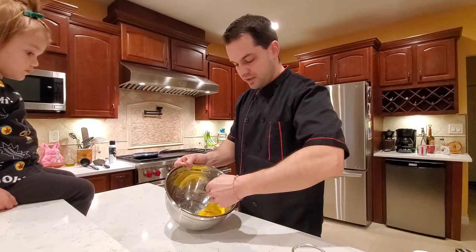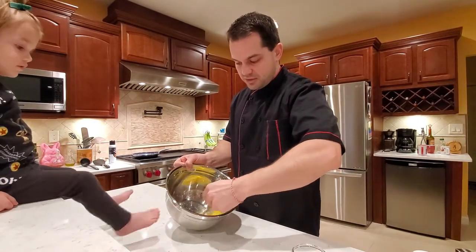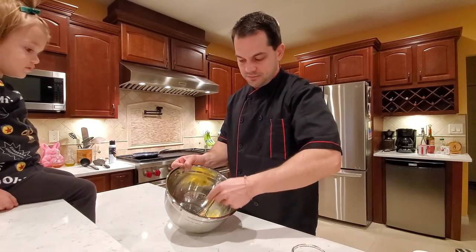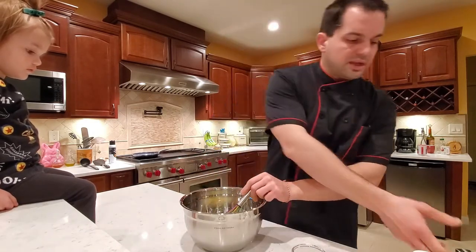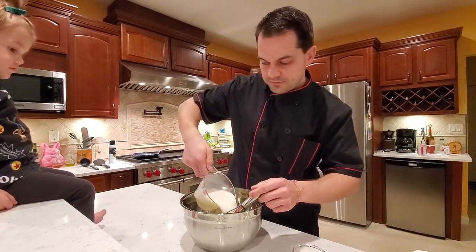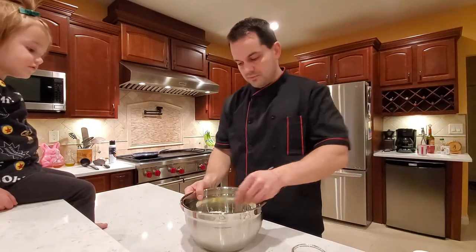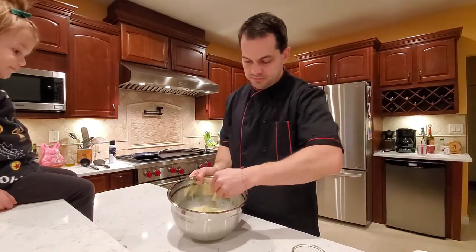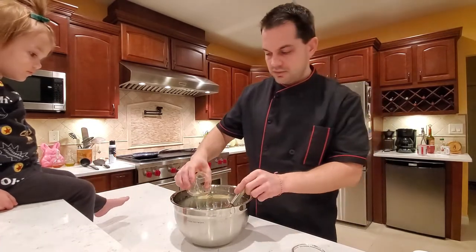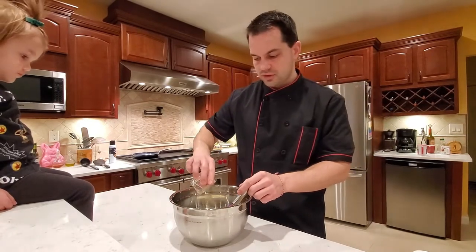Of course I got the rainbow whisk — the other one is in the dishwasher. After we do that for a few seconds we're gonna put our milk. We're really kind of taking it one ingredient at a time. We can put our salt and sugar in there.